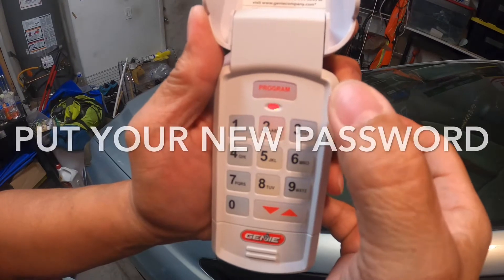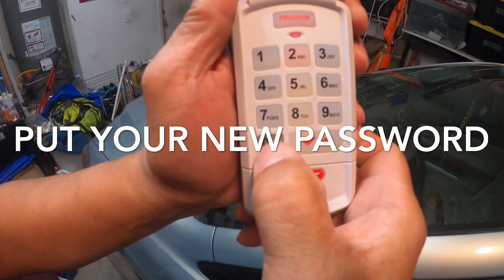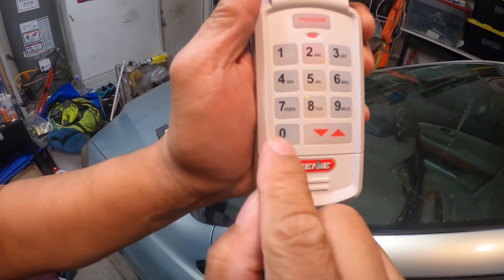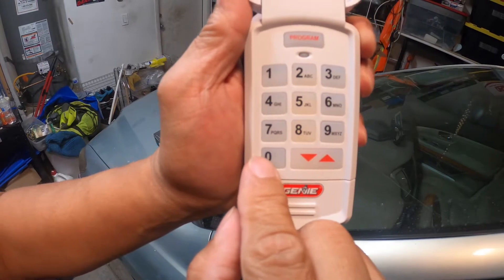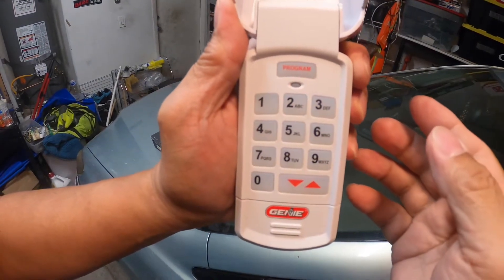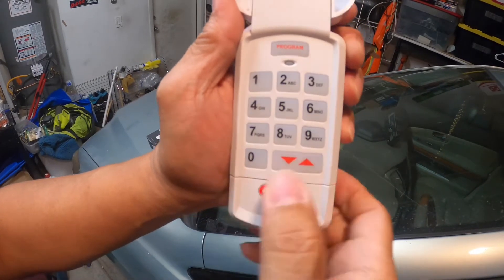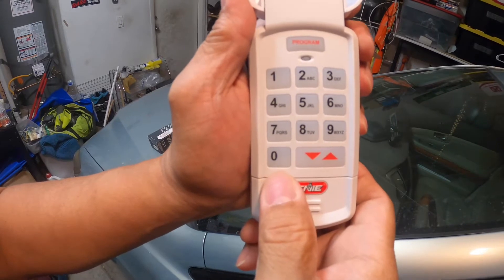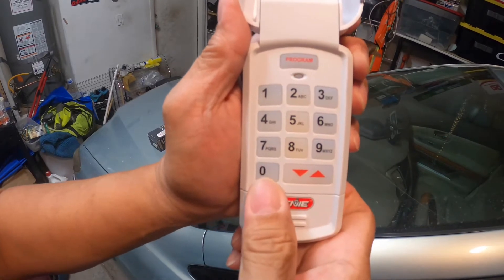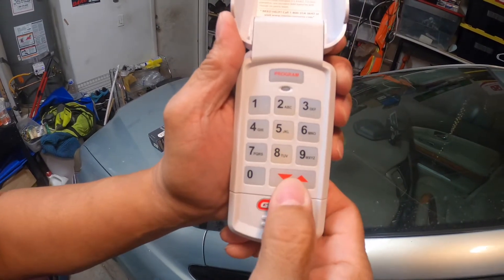Now we're going to put in the new code. For example, one, two, three, four — that's a four-digit code, that's the new code I'm going to enter — then hit Program again. Now everything is off. The demo password is zero, zero, zero, zero, and then press Program.